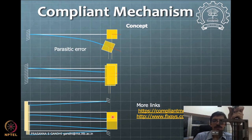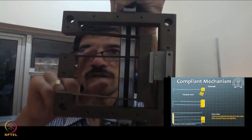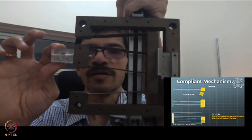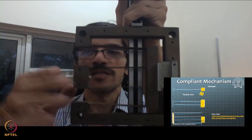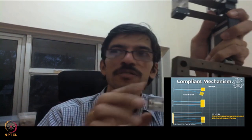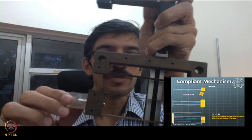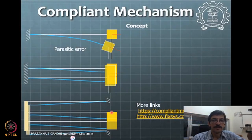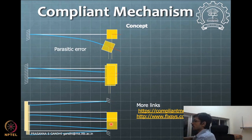That's why the inner block moves in a completely straight line. You can see four beams — one, two, three, and four. The block moves in exactly a straight line; you could put a pen here and draw on paper to verify. The intermediate block absorbs the parasitic error. You can also see the mechanism keeps vibrating for a long duration after deformation. The material used is beryllium copper, which has high fatigue strength.